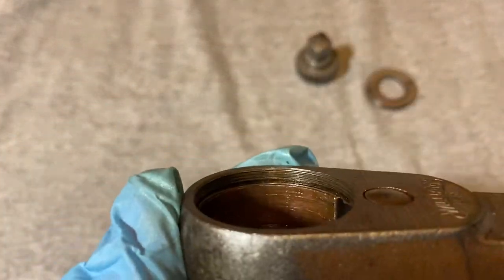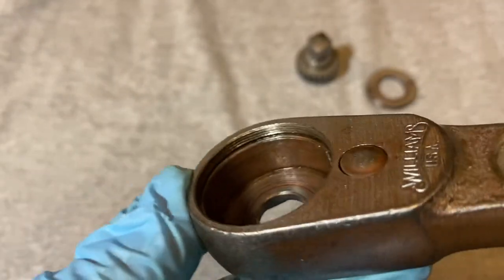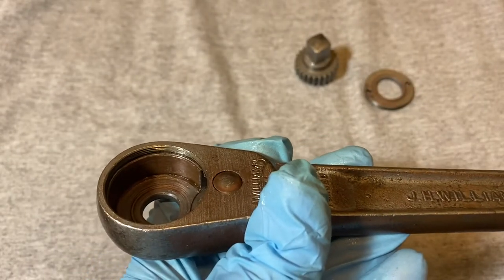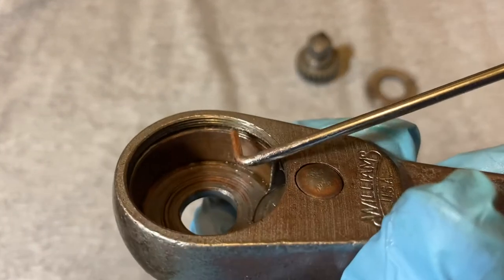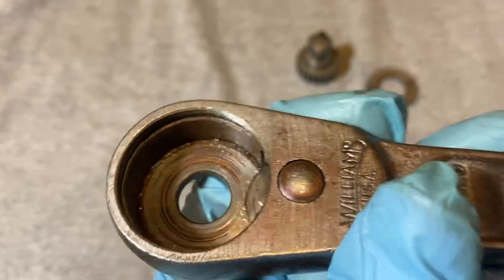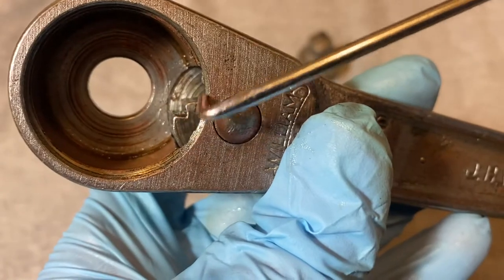Here's the inside of the head — you can see the threads in there. Those are the ones you want to be careful with, and here's the pole sticking up.